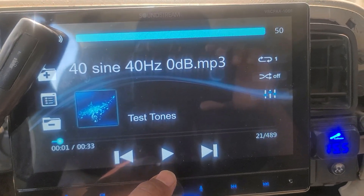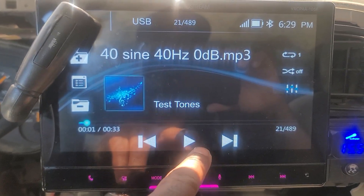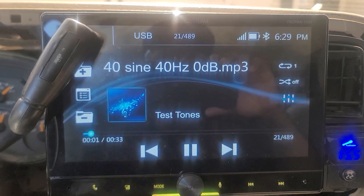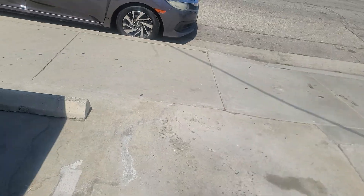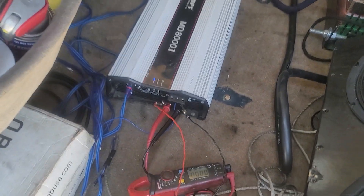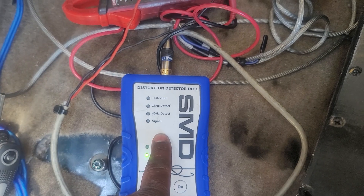My radio goes up to 50, but it's clean at volume 48, and that's what I'm going to tune it to — the same as I did with previous amplifiers I tested. So right now I'm playing 40 Hz continuously on repeat. I'm going to show you guys what I mean about what I said earlier. You can see now the DD-1 distortion detector is on, the AC true RMS meter is on, and the bass knob is down.